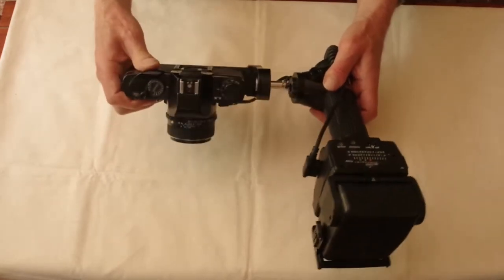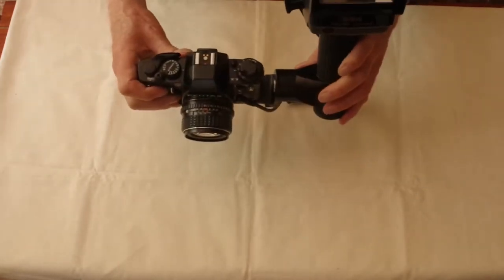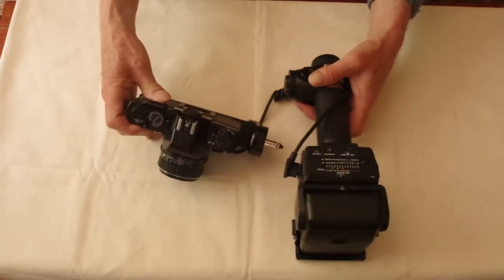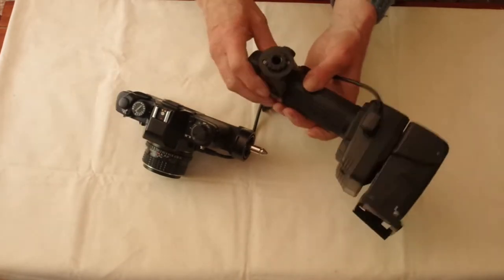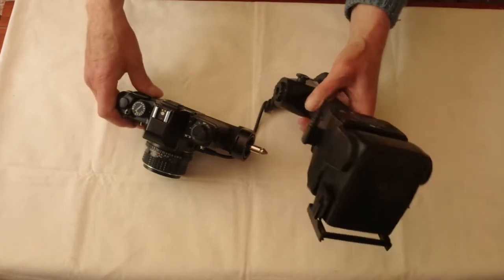It can be fitted on at different angles, which is appropriate for units that didn't have tilt heads, but it's not necessary on this particular one. You can swivel the clamp around by loosening the screws, so you could use the flash unit on the other side.